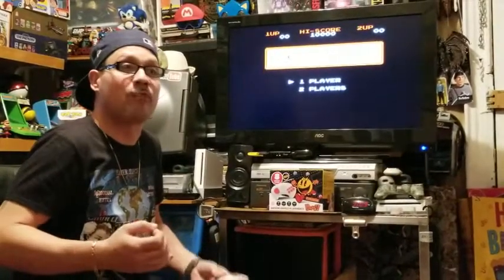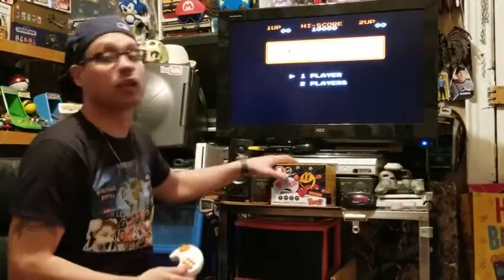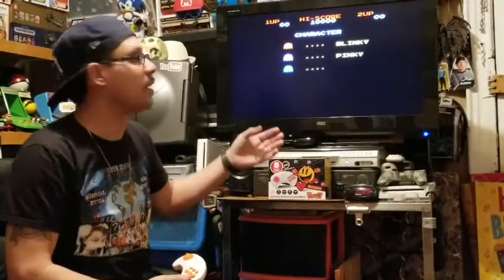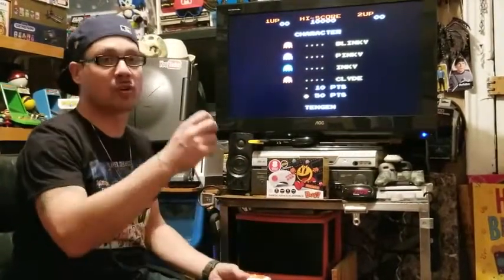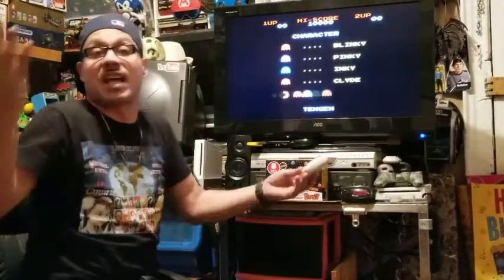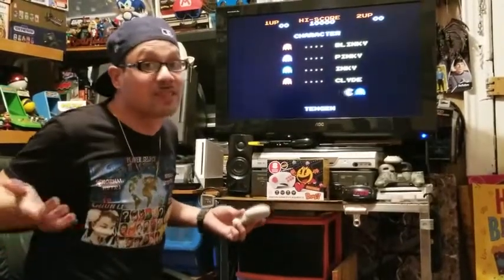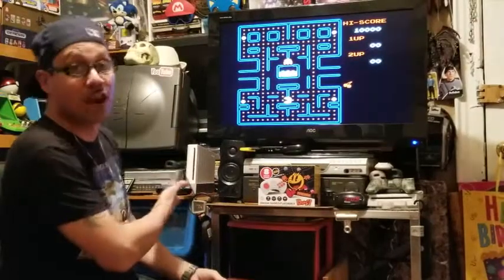I guess it depends on what you want or what you were expecting. It cost me — we got it from Bed Bath & Beyond — $9.99. And I'm very happy with it. The picture looks real nice and clear to me. People are talking about whatever issues, but I think it looks fine. Maybe I'm just not expecting arcade quality. If I wanted arcade quality, I'd spend a lot more than $10 or $20. That's a fact — and I do have arcade quality.